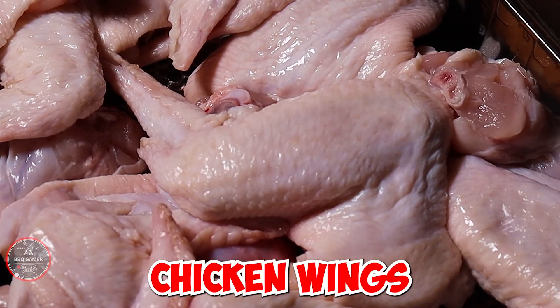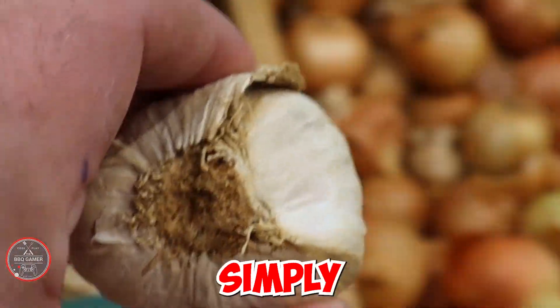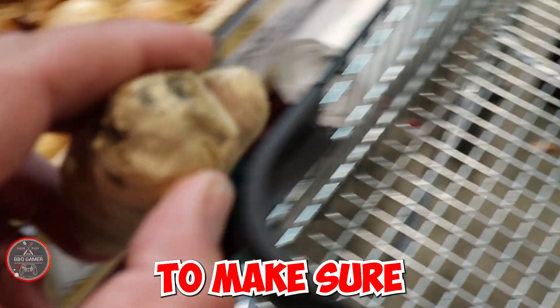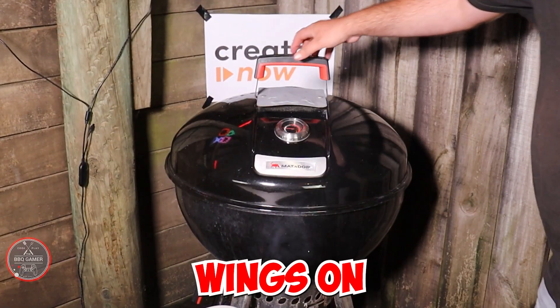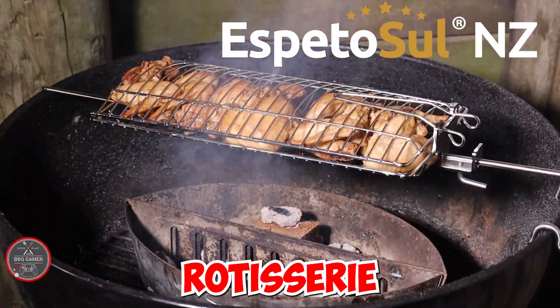I'm using fresh chicken wings from my local supermarket. I'm making these barbecue chicken wings simply because I have never made them before. To make sure that these are the best wings on the planet, we are using our Matsutok Gero BBQ with this awesome rotisserie attachment.